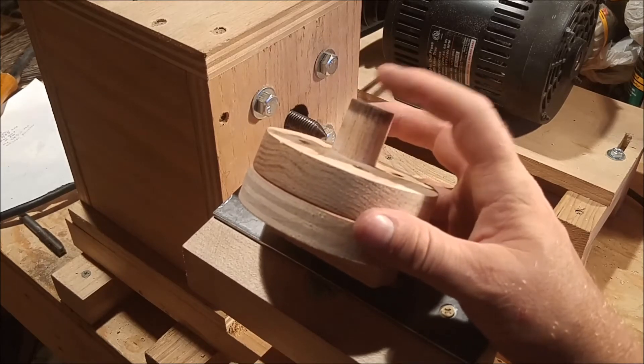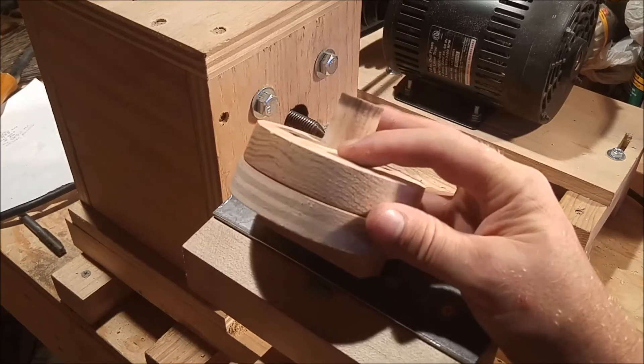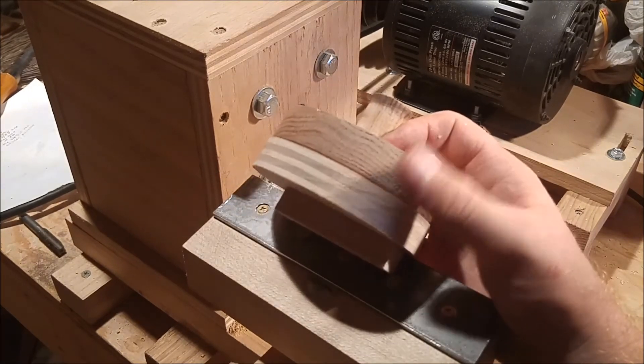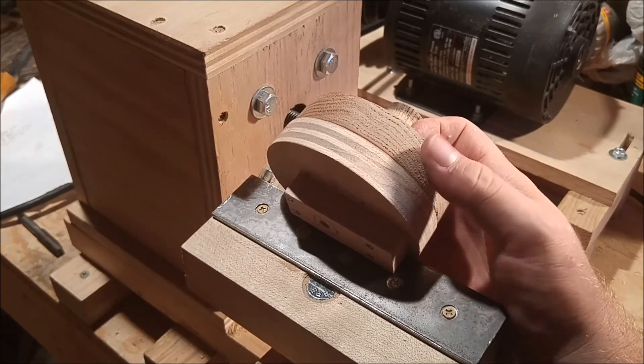After the glue dried on the dowel, I went in and trued up all the surfaces of the faceplate. I've already done that on this one but not yet on the 3/4-inch plywood.